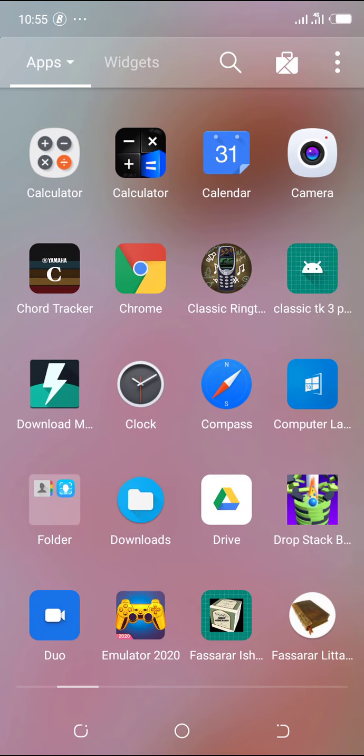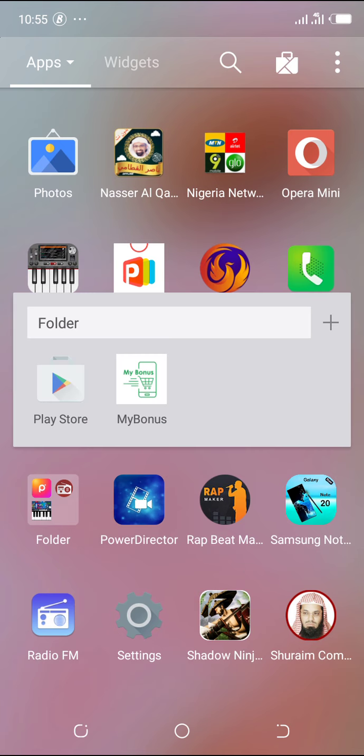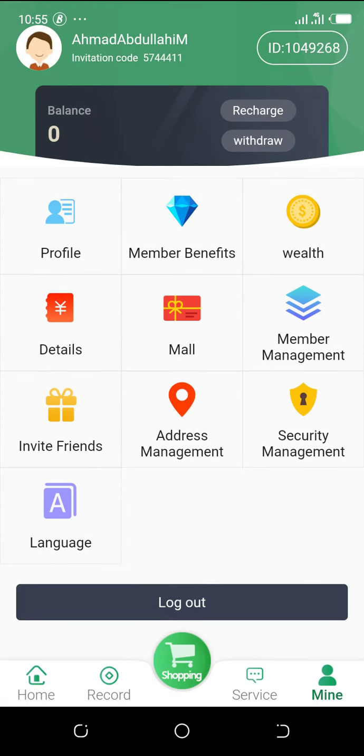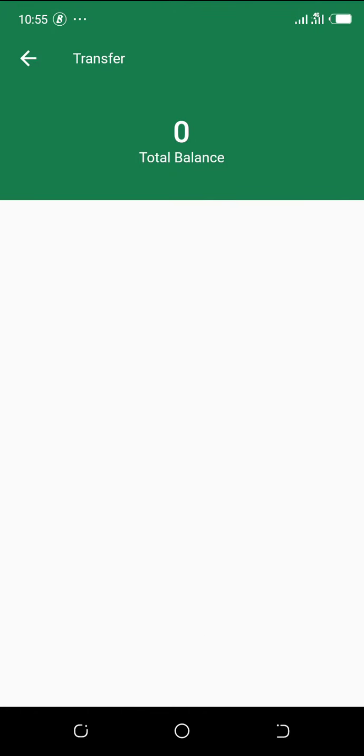All you need to do is log on to the account you want to recharge. Here it is — this is just the starting point. The next thing to do is just click on 'Recharge' here.